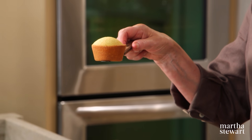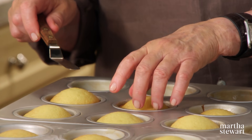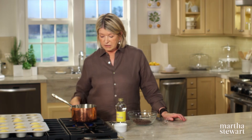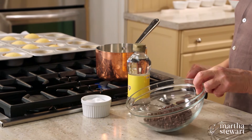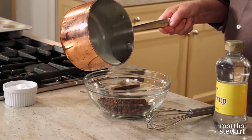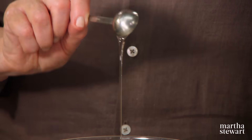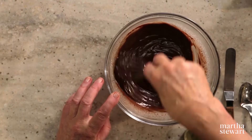Here are the cupcakes — 10 minutes exactly. Let them sit in the pan for another 10 minutes, then remove to a rack to cool completely. Now the chocolate ganache: heat a half cup of heavy cream to add to four ounces of semi-sweet chocolate, very finely chopped, with a pinch of salt. Pour the heavy cream over the chocolate to melt it, then add two teaspoons of light corn syrup and whisk slowly until smooth and shiny.